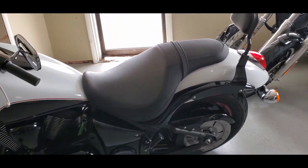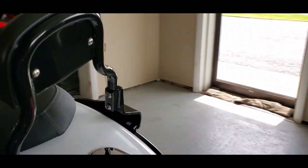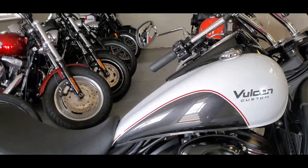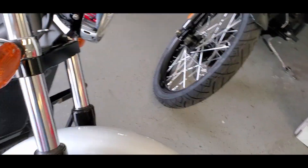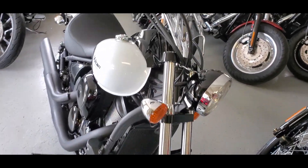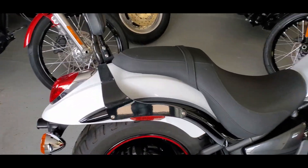The reason why it's a 'Custom' is because the tail section is not the skirted style fender that you would normally see on the classic style — thus the Custom. Same with the front, and the front wheel is also a mag wheel. So you have mags both front and rear, no spokes, so no tubes for the tires are necessary.